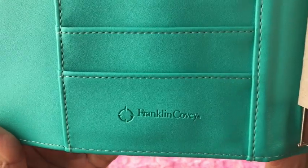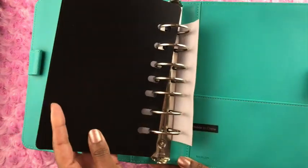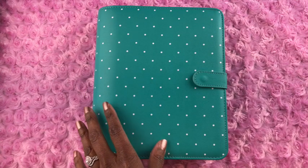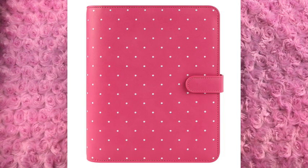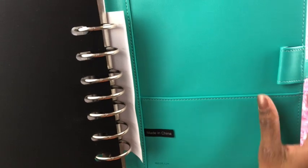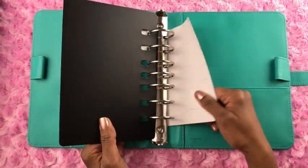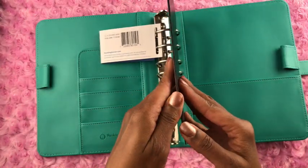We have one, two, three, four card slots, and the Franklin Covey name is embossed there. I really like this — it's a limited edition binder, so they won't be making these forever. This binder also comes in two additional colors: teal and watermelon. Right here is a document pocket where you can put papers, stickers, or whatever you like.